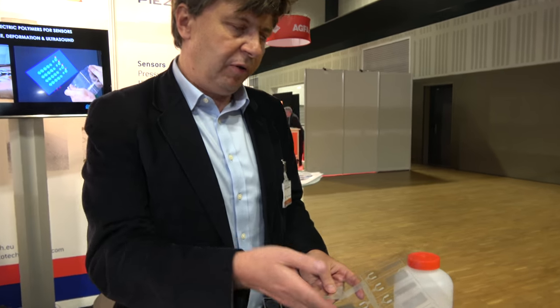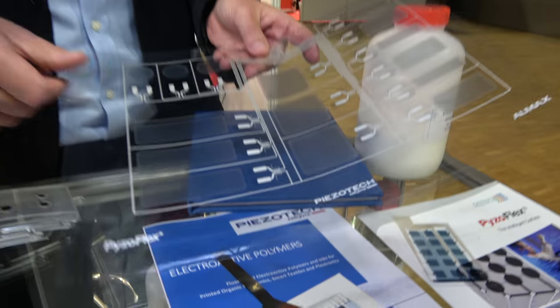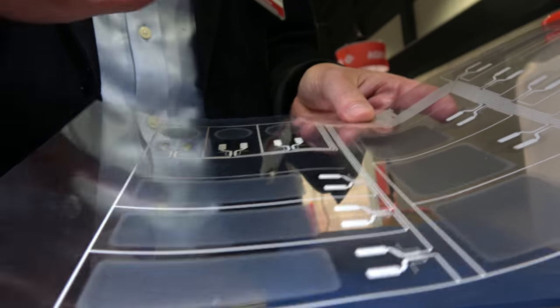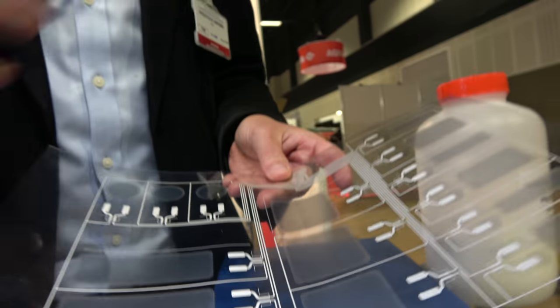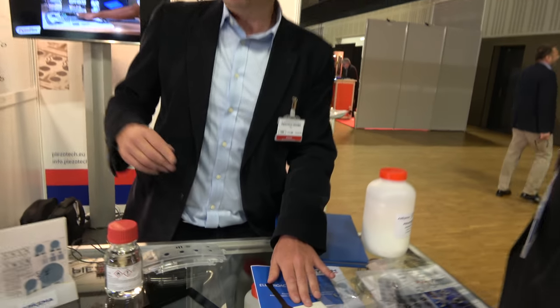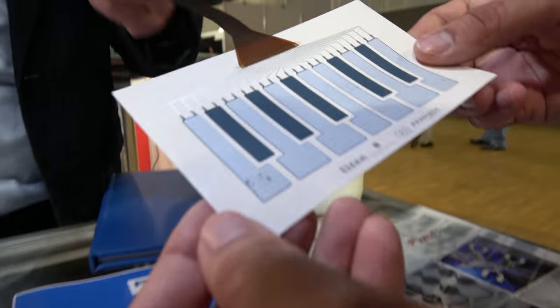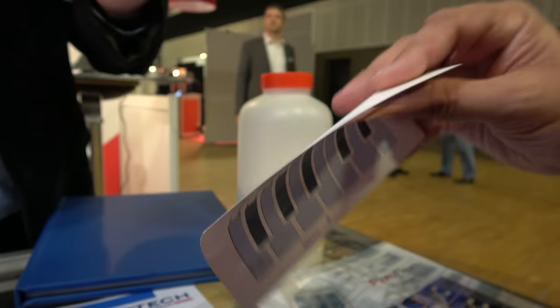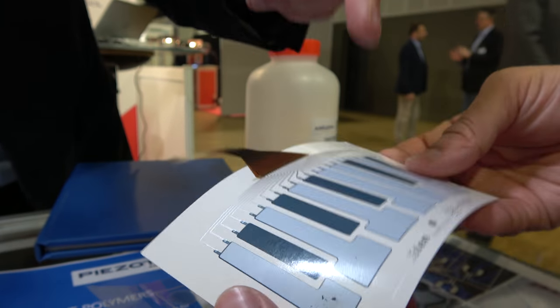So it can be used for pressure. For example, PiezoFlex — you will see they have a demo where they use it inside the floor to make path detection and many things. We also have a collaboration with Arjo Wiggins paper, to show that we can put our material and print it directly on paper to make, for example, touch sensors on paper.